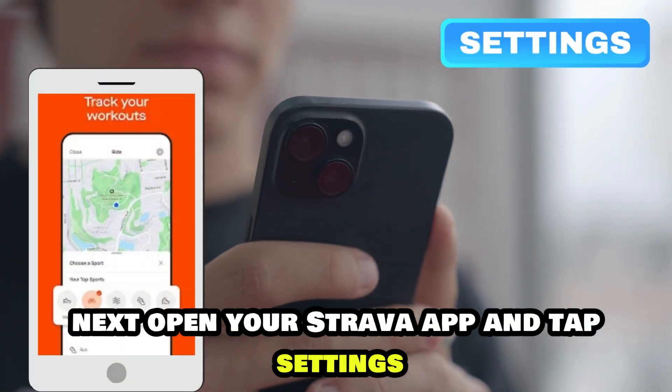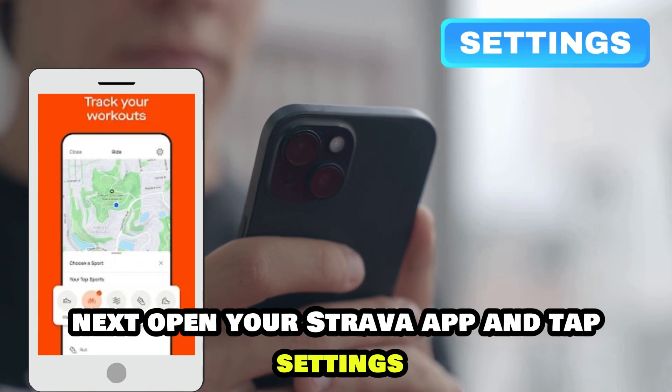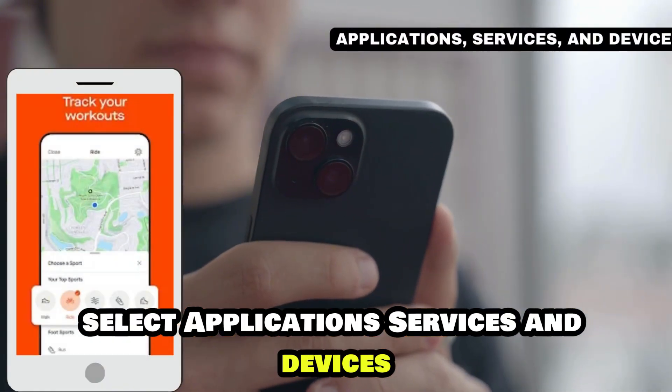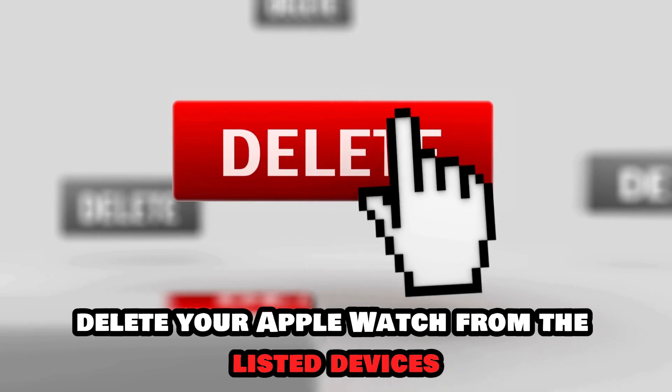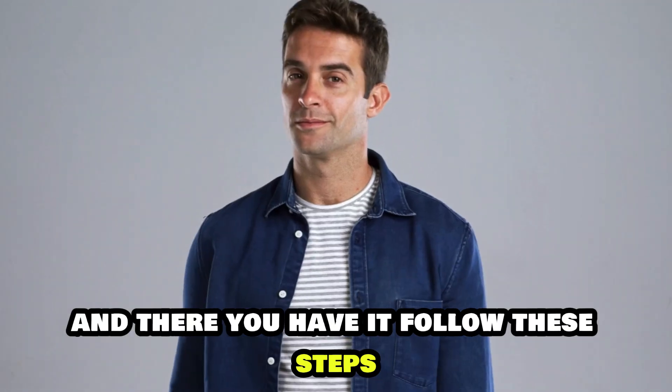Next, open your Strava app and tap Settings. Select Applications, Services, and Devices. Delete your Apple Watch from the listed devices, and there you have it!